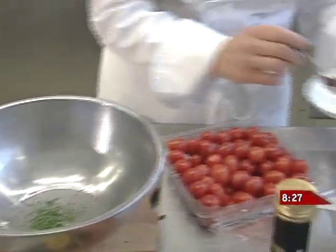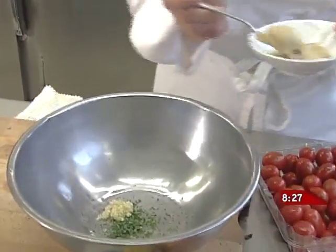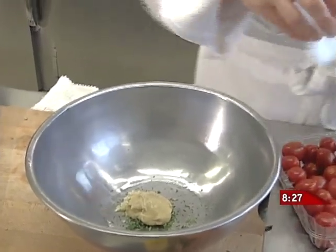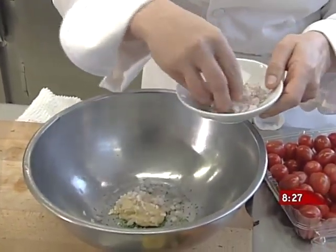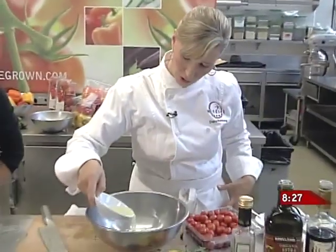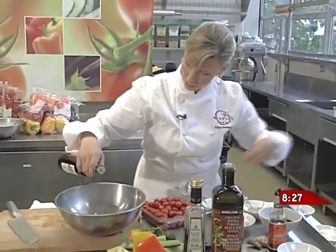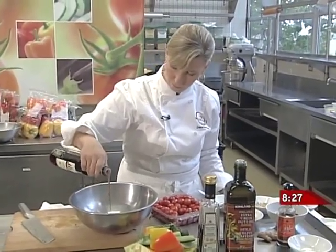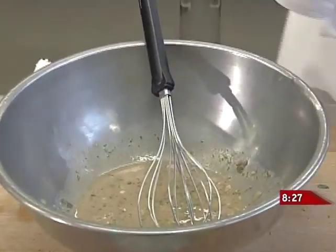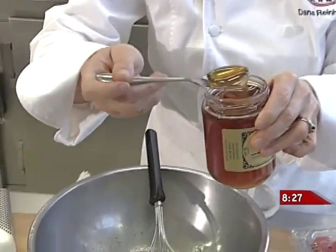We'll add a little bit of finely chopped garlic — lovely. A little bit of Dijon mustard, about just over a tablespoon. I also have some finely chopped shallots, about two small ones. About a quarter cup of fresh lemon juice, and the same amount of some nice red wine vinegar. Whisk those ingredients together.